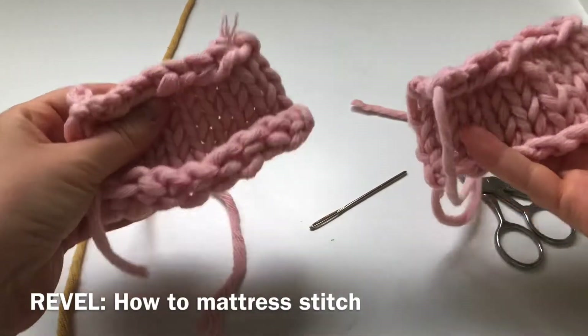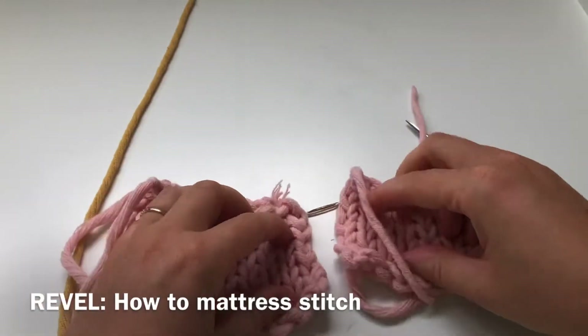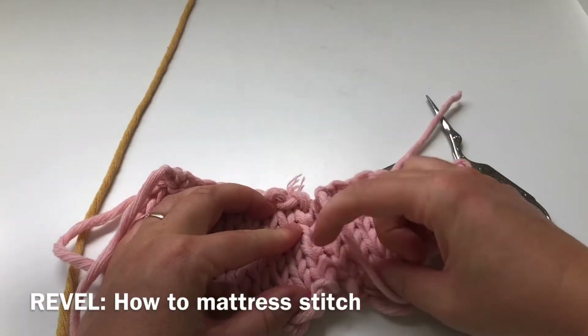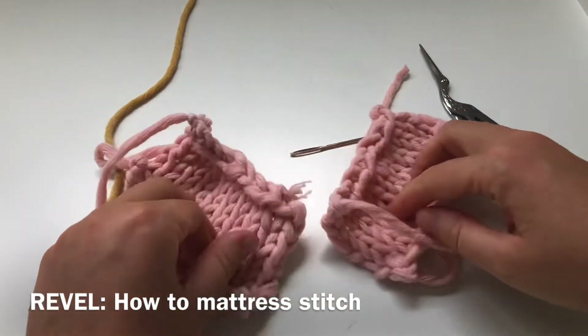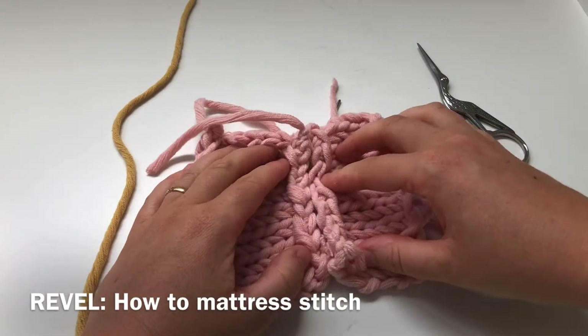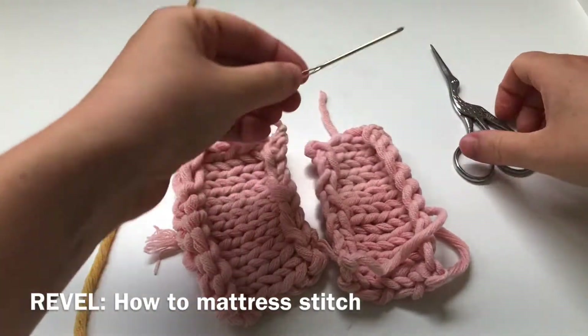Let's do mattress stitch. So let's pretend that we have the front and the back of a sweater and I'm going to show you how to do mattress stitch, which is a flat stitch. I'm going to go up the side seams. That's how it would normally look on a sweater, but for all intents and purposes I'm actually going to go up the middle and turn these two pieces that I've got here.